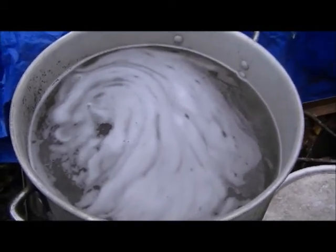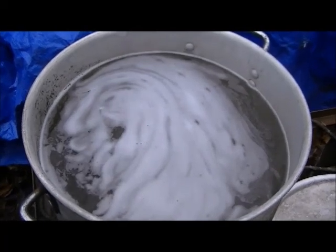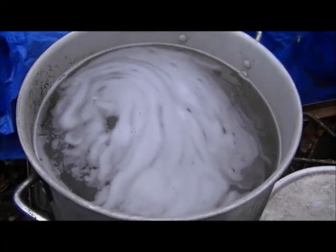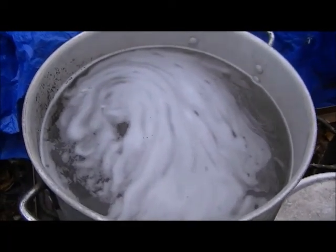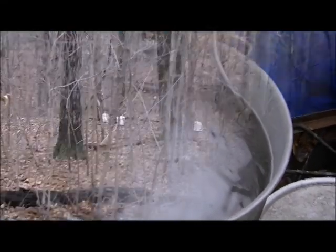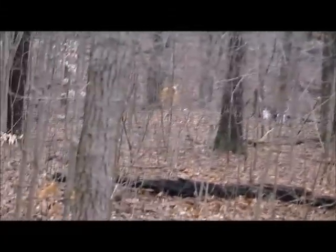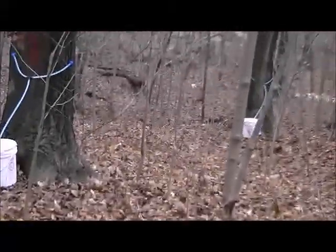From here it goes to a third step — into the kitchen — where we cook it down a third time. Then we'll filter it three times before we put it in the bottles. We'll keep working on this. As you can see, the little white buckets are scattered around the woods.